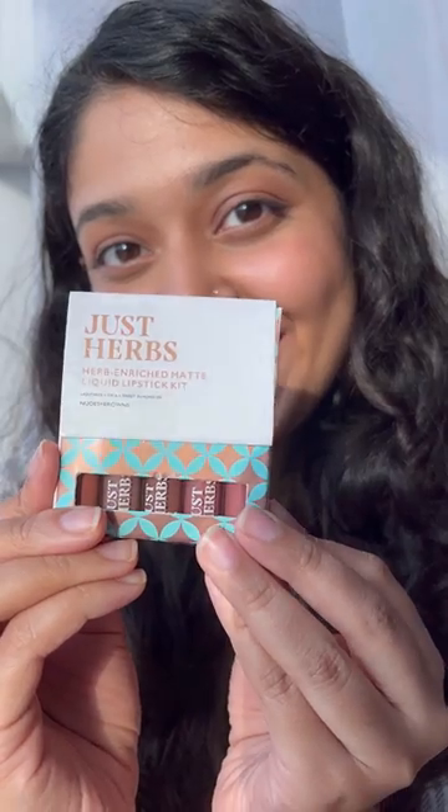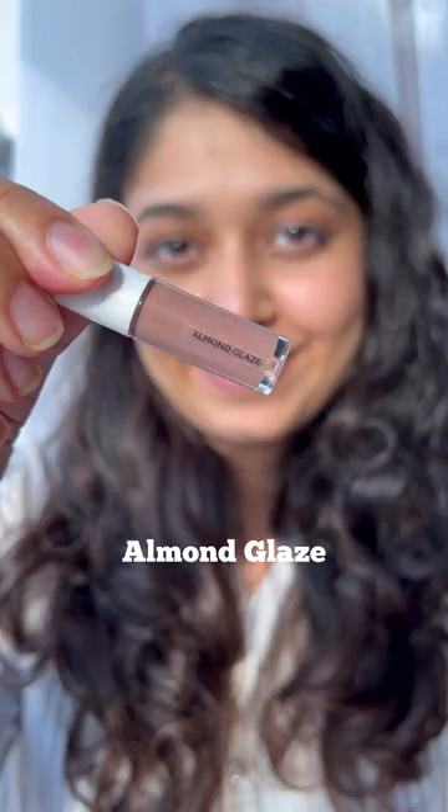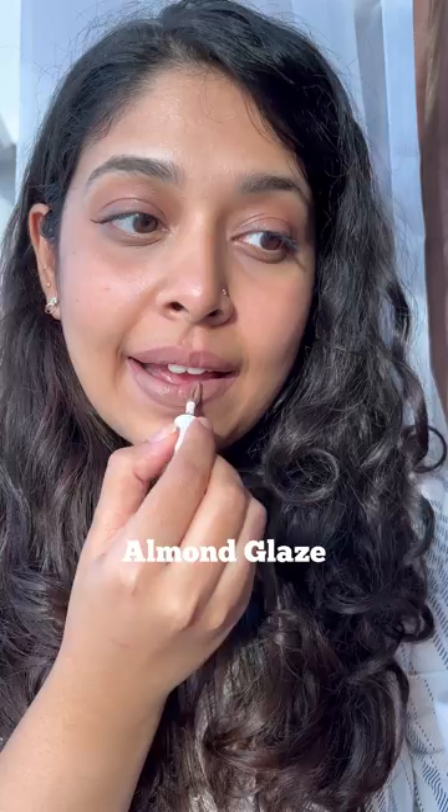I'm going to swatch the nude and brown set from Just Helps Liquid Lipstick for you. The first shade is Almond Glaze. It comes in a tiny tube with a doe foot applicator. This shade is a light cool-toned brown shade. It definitely needs a lip liner.